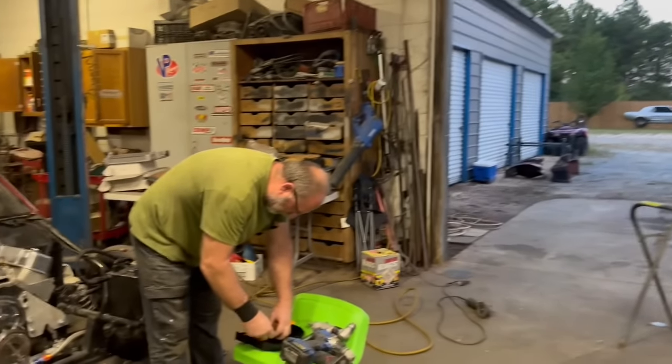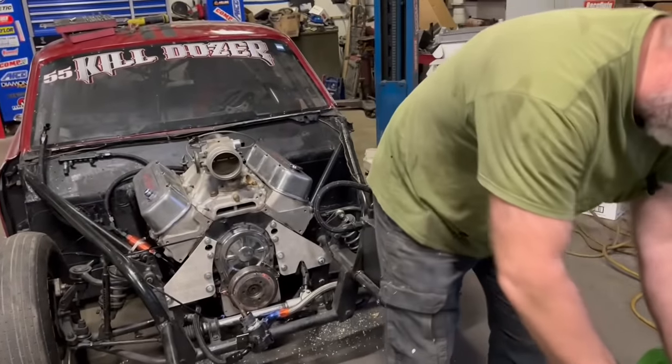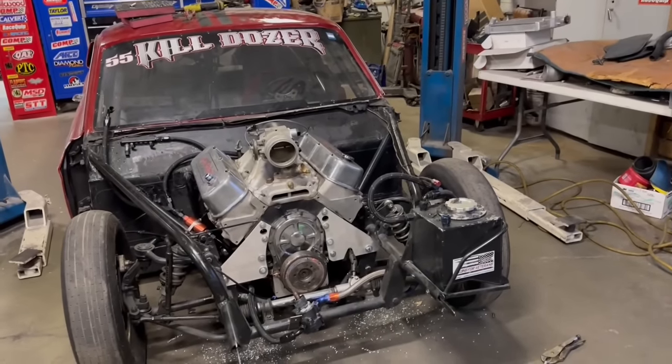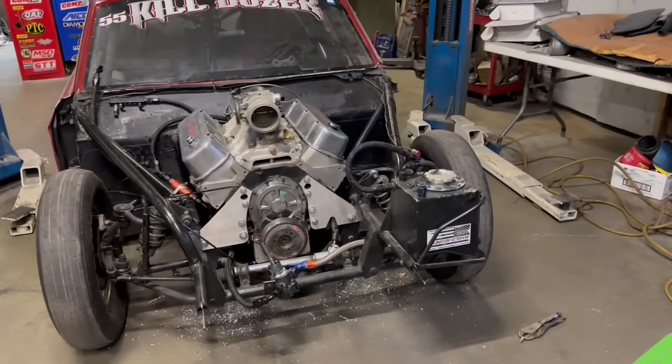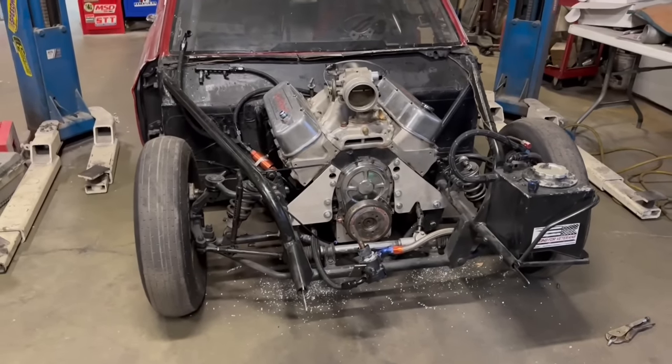What's up guys, welcome back to the channel. We're over here at Brian's shop, B and K Performance. The Killdozer does not look like it did last time you saw it. Go to turbojohnracing.com, grab some hats and t-shirts, comment, like, and subscribe. JW is over here, Brian's over here — Brian, what do you have happening? I put a little motor in. Big LS out, put a little motor in. That's a little four-cylinder — a little four-banger times two.